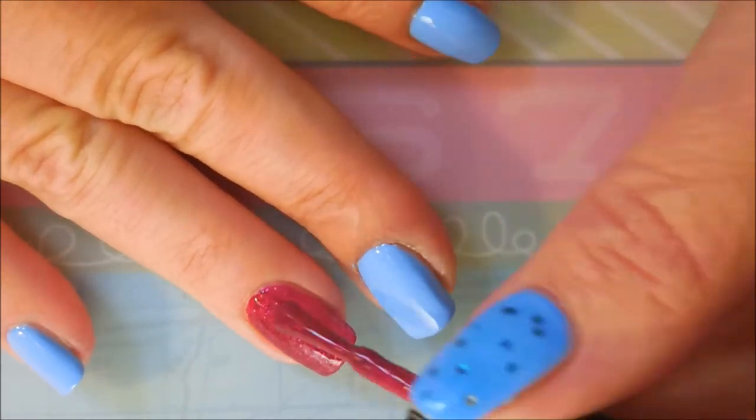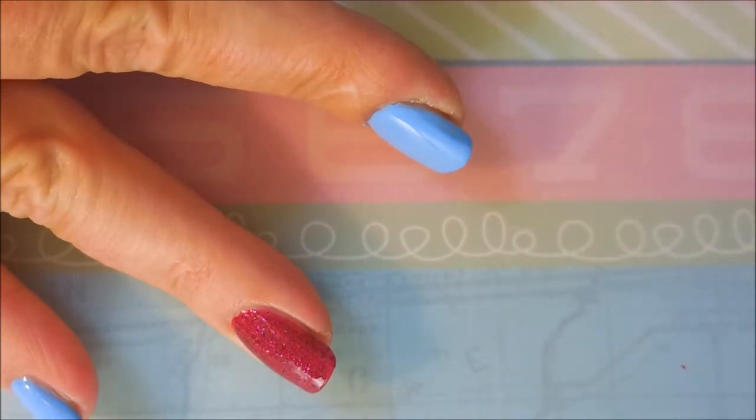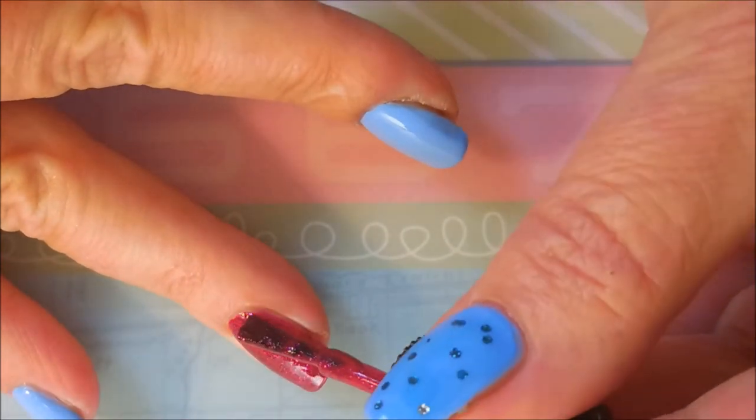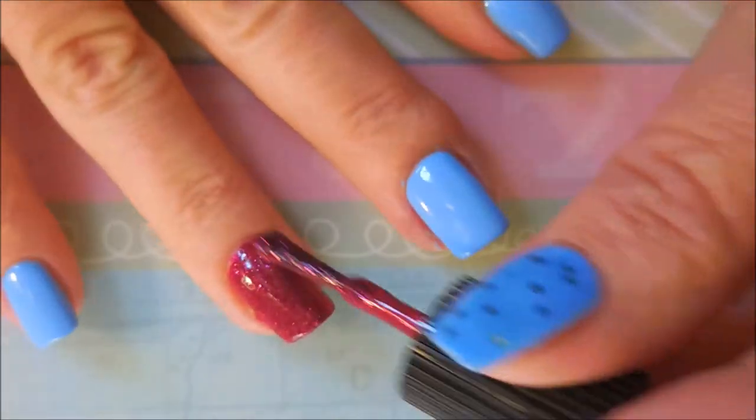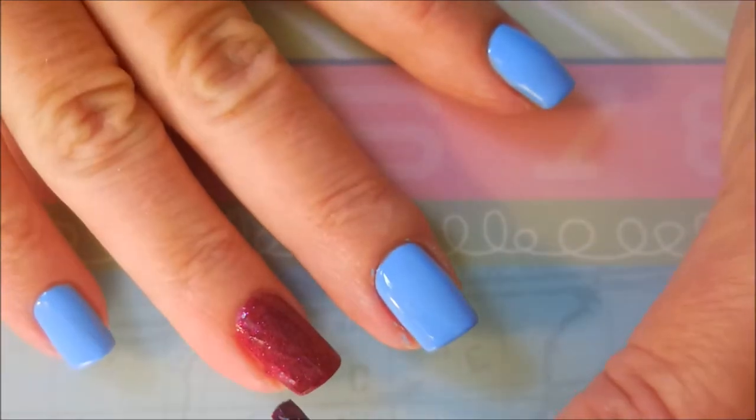She would always use Fiddlesticks or fiddle faddle or whatever, but when I saw these two polishes in Stacy's de-stash I had to have them. They brought back memories of my grandmother. So this is my grandmother's manicure — I think she would approve.